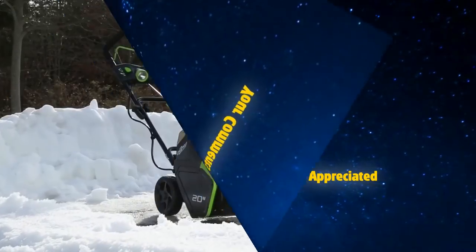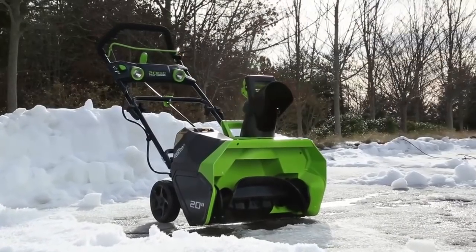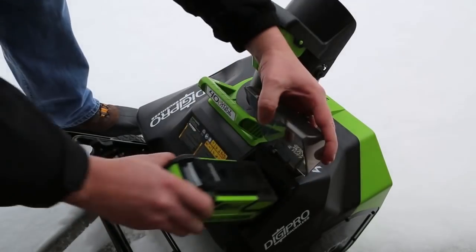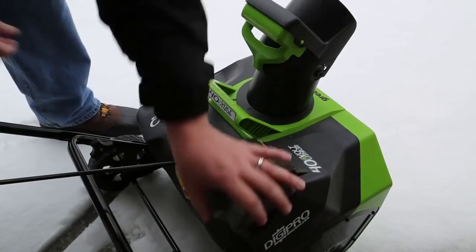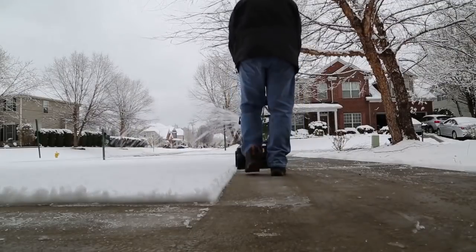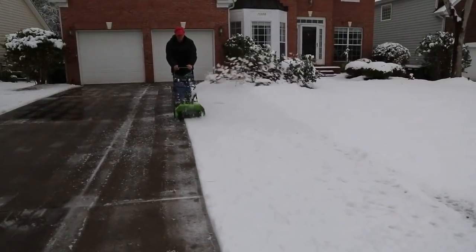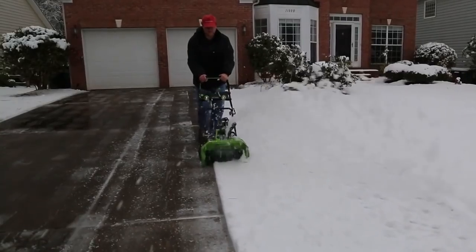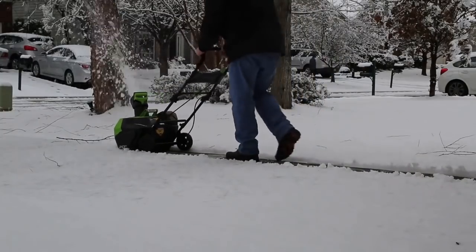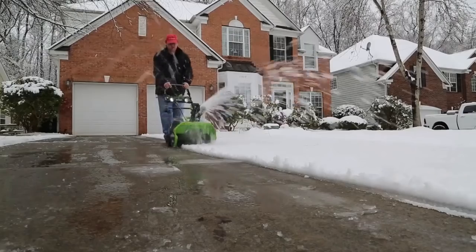Introducing the G-Max 40-volt 20-inch cordless snow thrower from Greenworks Tools. Powered by Greenworks' 40-volt lithium-ion battery system and built using DigiPro brushless motor technology, get more power, durability, and a consistent runtime of 45 minutes without needing to change out the battery. With a 20-inch clearing path and 10-inch clearing depth, plow through the deepest snow quickly and effectively.